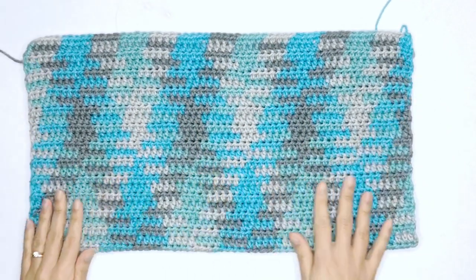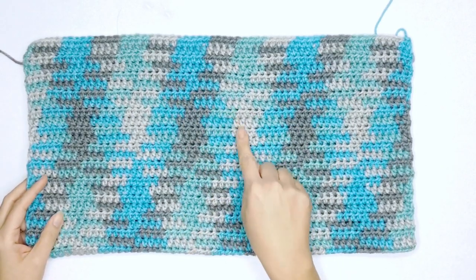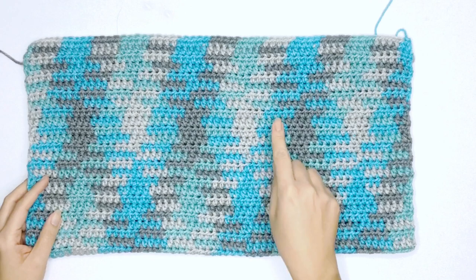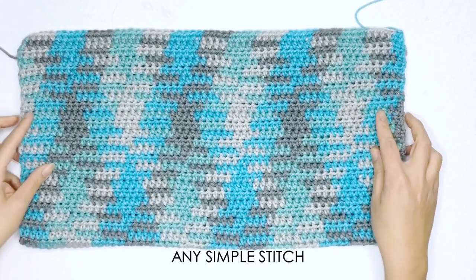The term pooling refers to the method of gathering the same colors together while forming a pool to achieve a specific sequence or your desired pattern. I've seen other videos using the moss stitch, but today I'm going to show you how to work up the argyle pattern using any stitch you like.